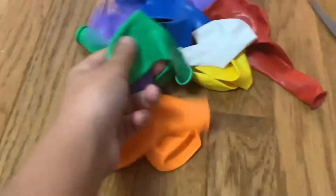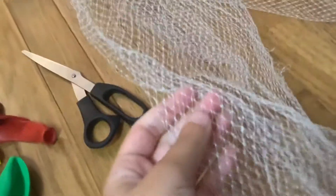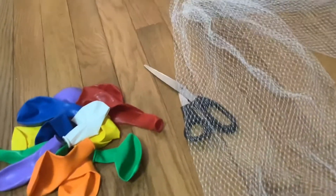First, what you're going to need are balloons — any kind, these are just normal ones — scissors, and some sort of fishnet. Now my fishnet is kind of small, but I'm going to show you how to fix that today. If yours is big you can skip that step, but if yours is small like this I would recommend doing it because it helps a lot with the satisfaction.